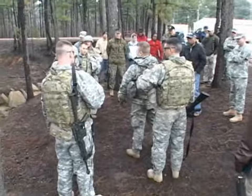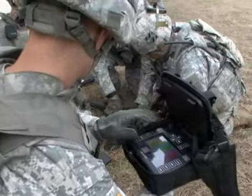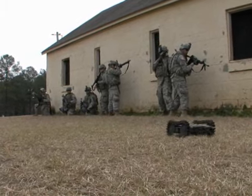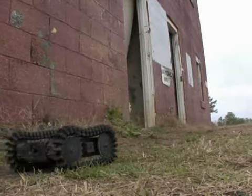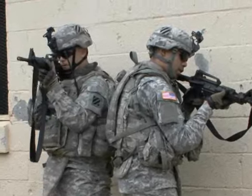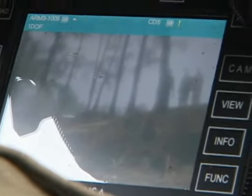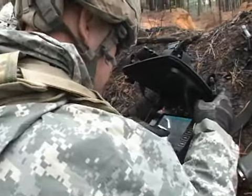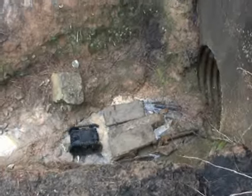The Maneuver Battle Lab recently facilitated the ultralight reconnaissance robot limited objective experiment at McKenna Urban Operations Complex, where soldiers put a variety of small ground robots to the test to learn which ones will be most effective providing our troops with standoff and good situational awareness downrange. This is a material solution to counter the IED threat that's out there for dismounted infantry in particular. We are looking for something that can be carried easily and can still conduct missions like we're seeing out here this week.